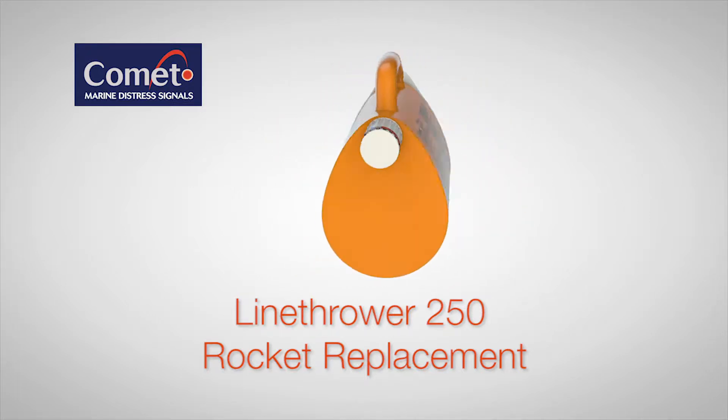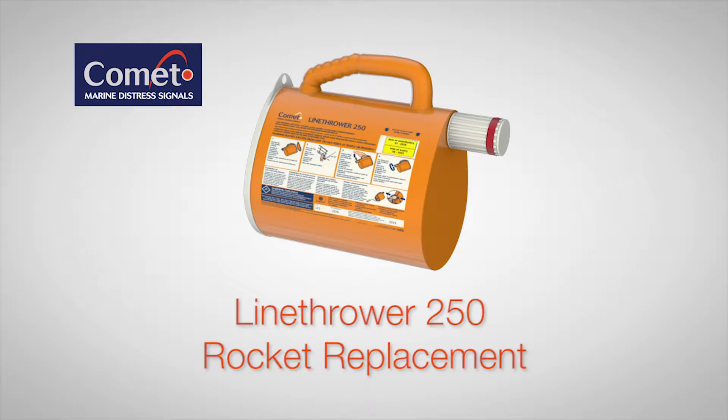This video will explain the procedure for replacing the rocket in the Comet Line Thrower 250.